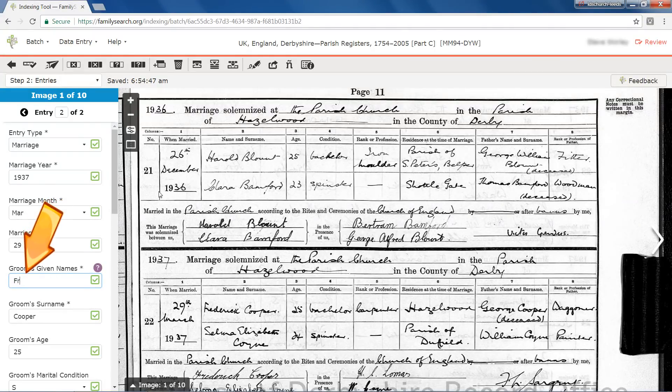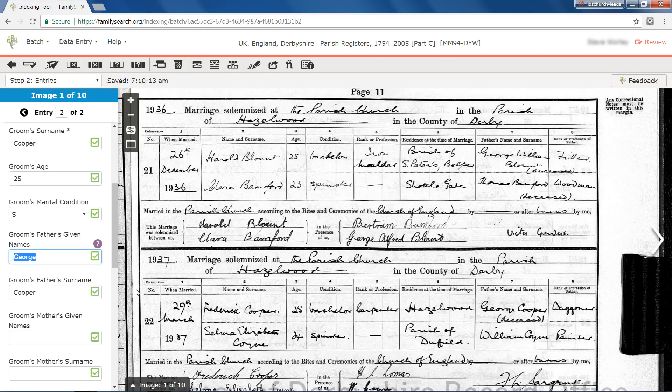You might learn something new. Are there additional clues on the document? Be sure to look through the entire document to see if there's additional information in other areas. For example, you can decipher difficult handwriting by comparing similar letters throughout the document or in other images in or associated with this batch. If you still disagree, place your cursor into the field and enter the information you feel is correct. In this case, the groom's given name is clear on his signature at the bottom left. The field is marked with a red arrow to show that you have corrected it.